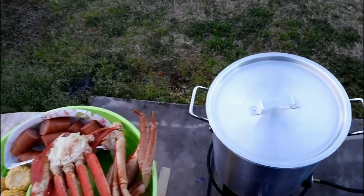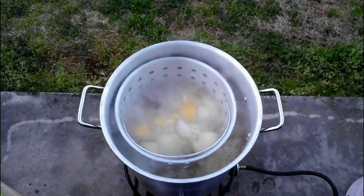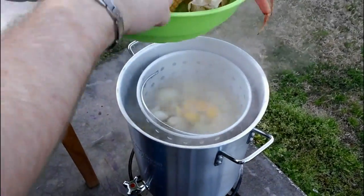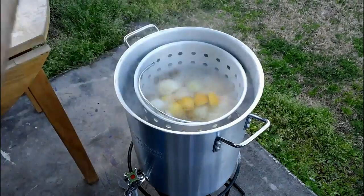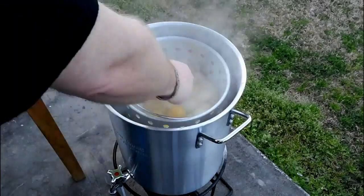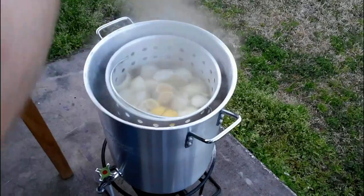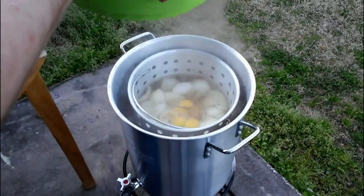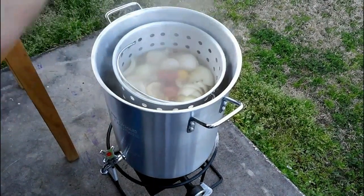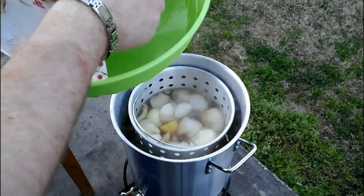That 10 minutes is just enough time to get one of these in your system. So we're going to go ahead and add our corn — drop it right into our basket. This is really good around harvest time when the corn is ready to be harvested because you can use fresh corn. That's the perfect time. And we'll go ahead and put our kielbasa in. Man, I wish you guys could smell this — it smells fantastic.